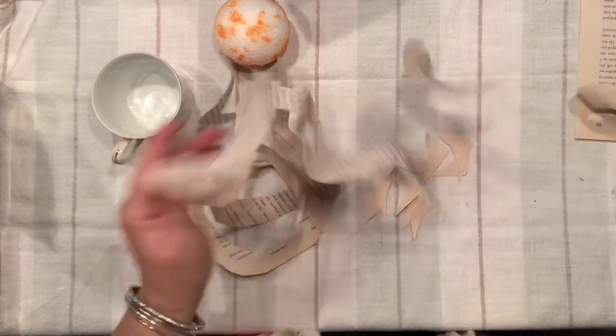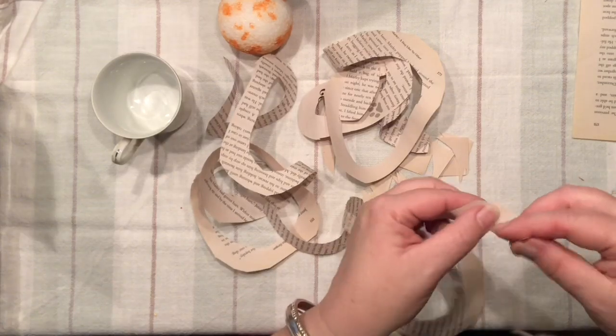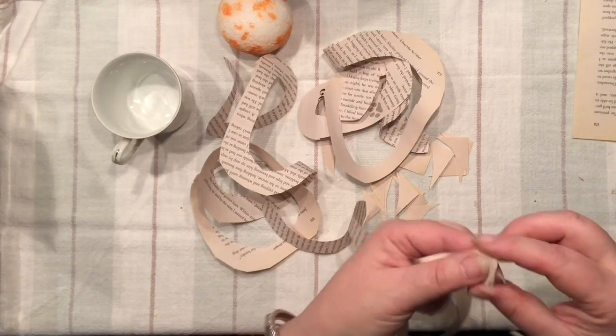As you can see, I was cutting a few pages at the same time to speed up the process a little bit. When you separate them, make sure that you are doing it slowly so nothing breaks apart.